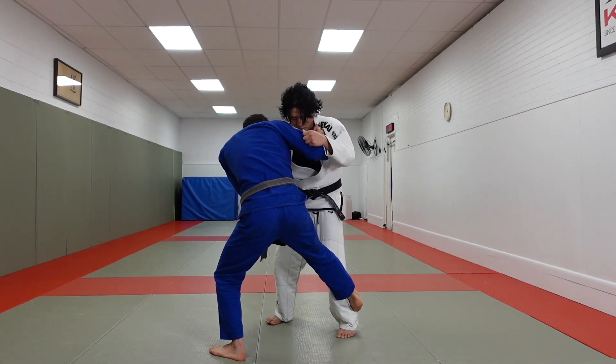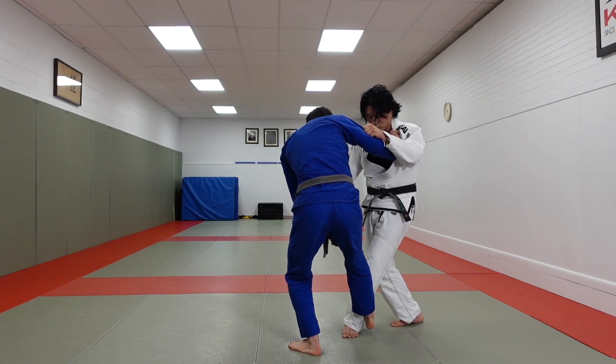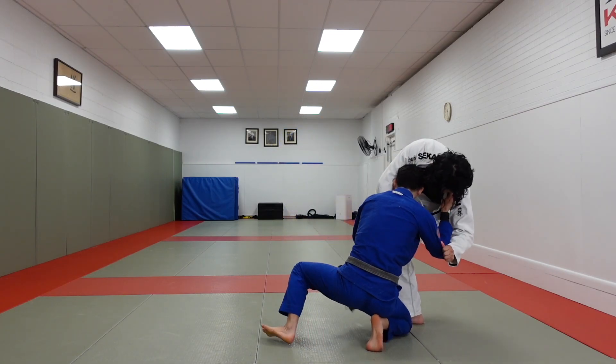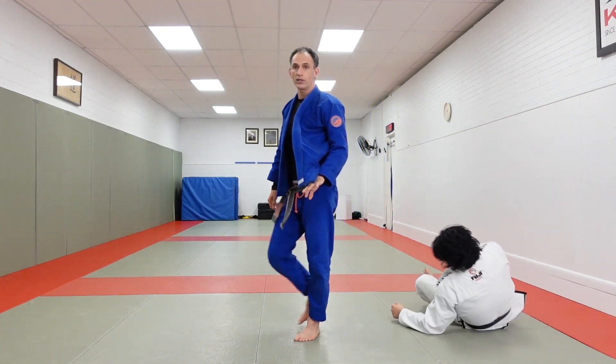Pulling with our toes anywhere between our partner's knee and ankle, we drive with our hands and get our partner stepping. There is the same backstep we were looking for. We take this foot, drop that knee to the floor, catch and settle our partner down. You have the ability to knee pick or even ankle pick your partner off of these throws.